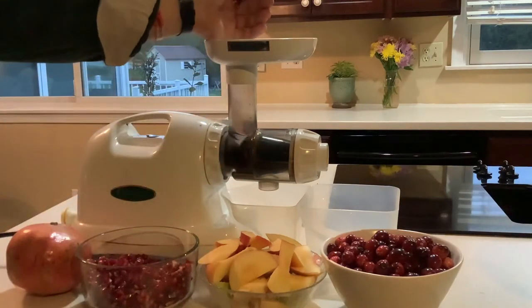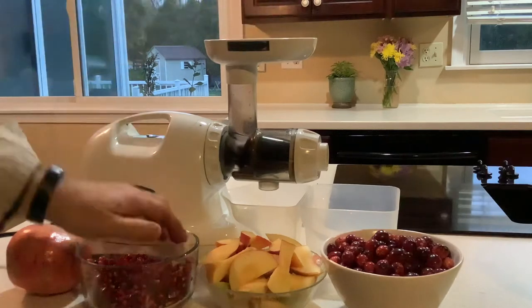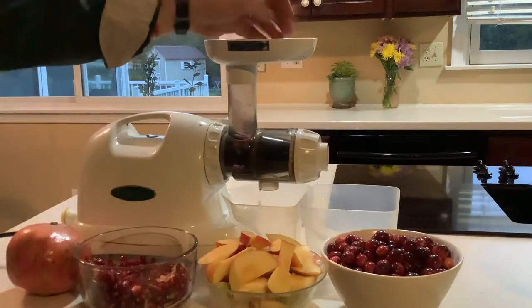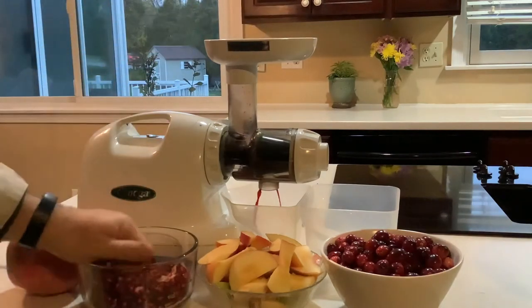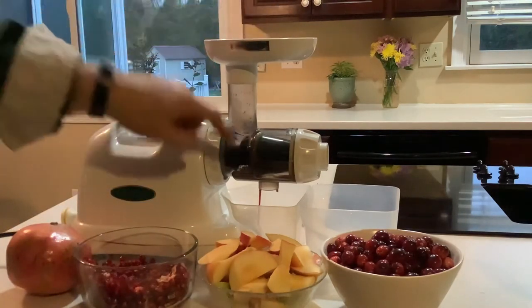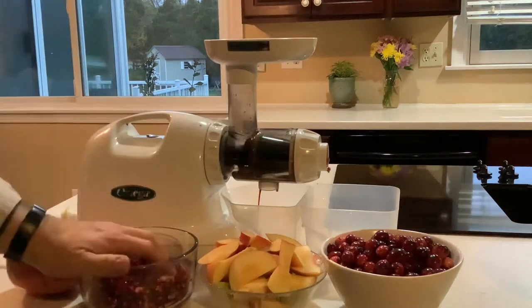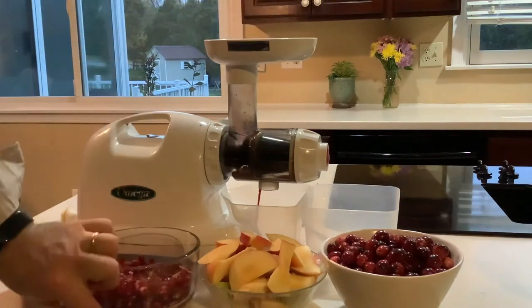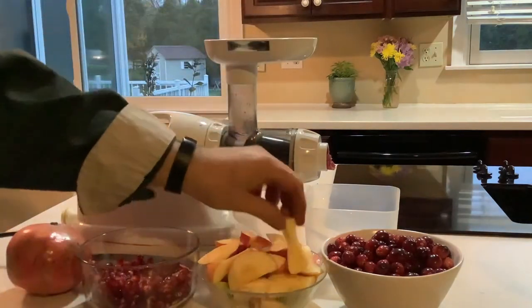You can start with the pomegranate. As you can see, the juice is coming out. There still isn't really much pulp coming out the other end — there it goes. You can always run it through a second time.